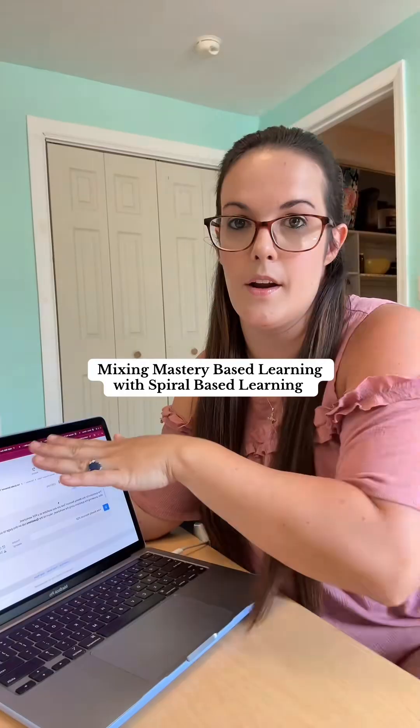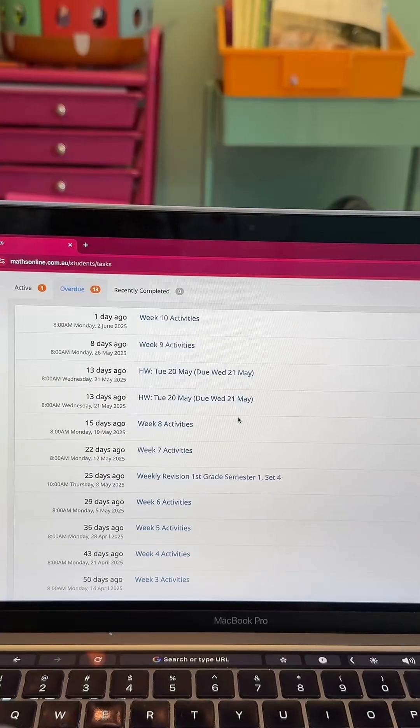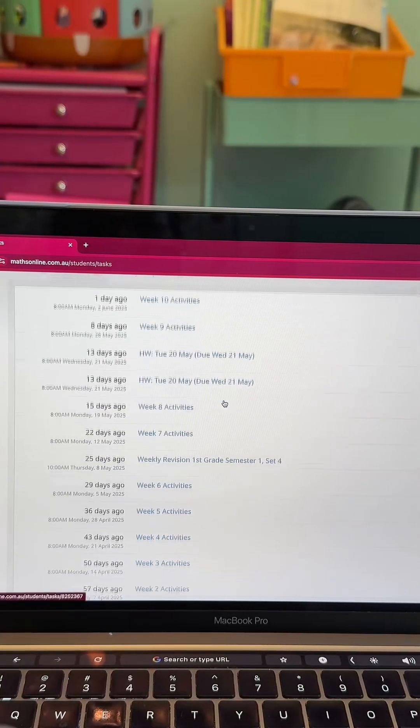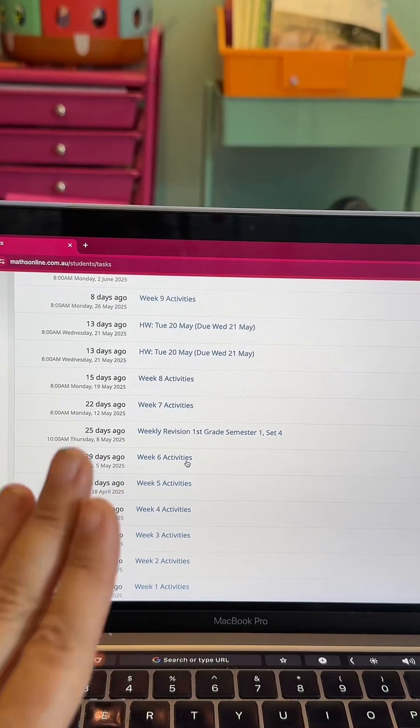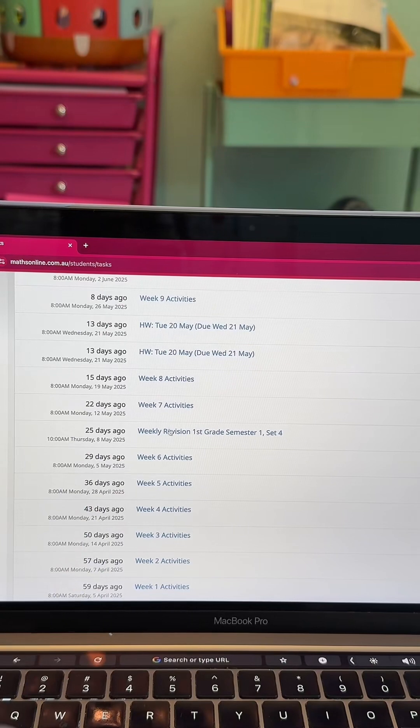I'm going to show you exactly what that looks like. I'm showing you this from the student dashboard — this is my daughter's dashboard, and you can see all of her weekly activities are assigned here. This is actually her old schedule, not our current one. What I want to show you right here is this weekly revision set.